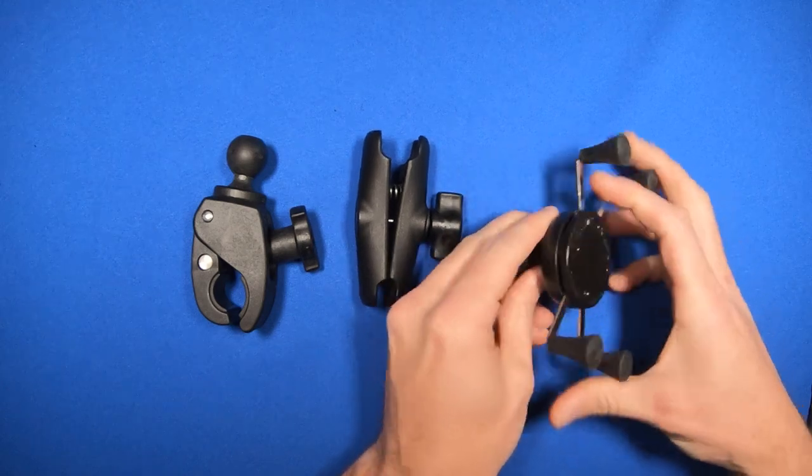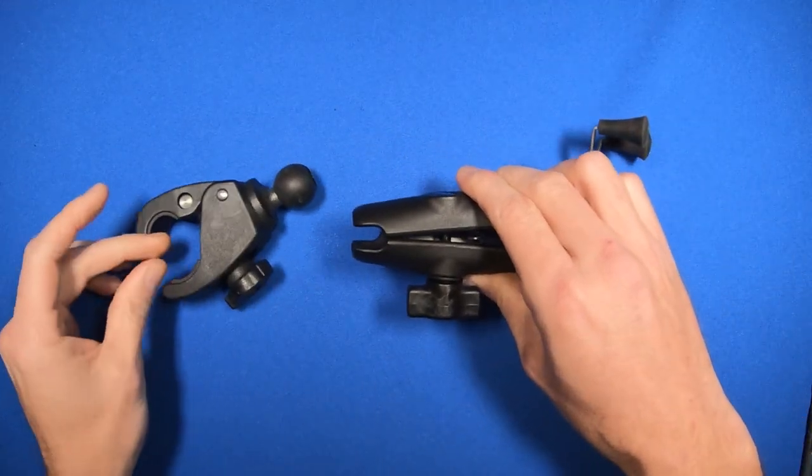This is the X-Grip cradle, standard arm, and then the claw yoke mount.